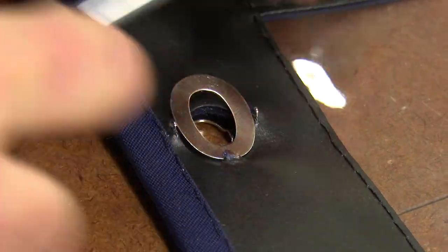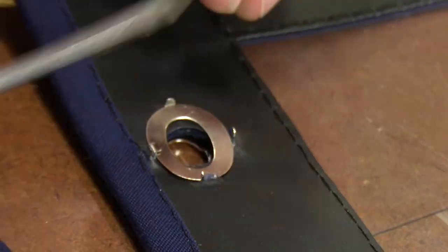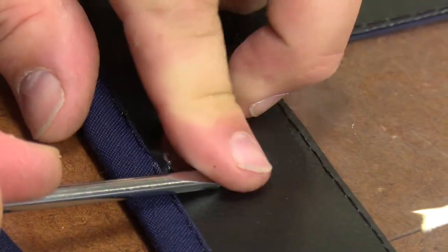Sailrite recommends this tool for up to four layers of Sunbrella marine grade canvas. Once the Common Sense washer is installed on the back side, the four prongs are bent over the washer, thus installing the eyelet.